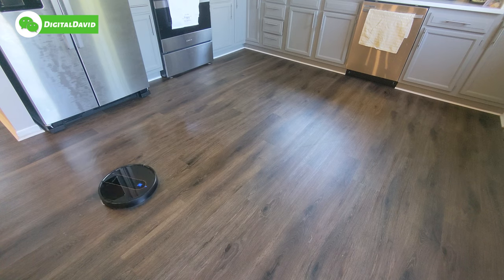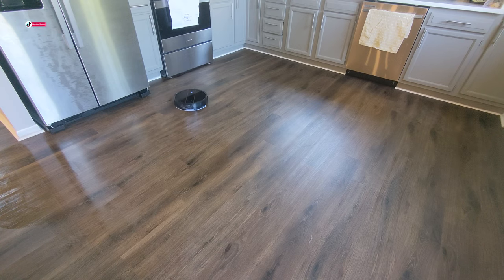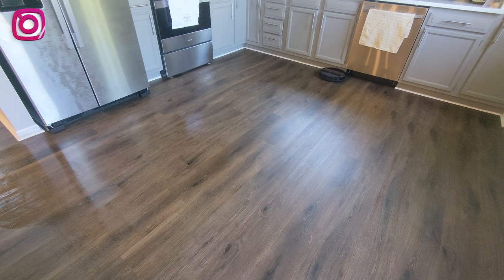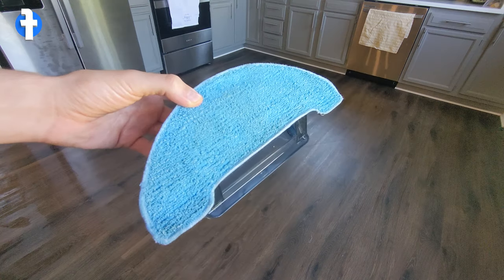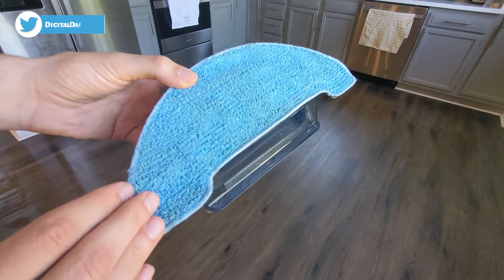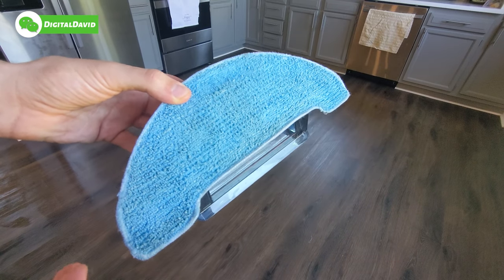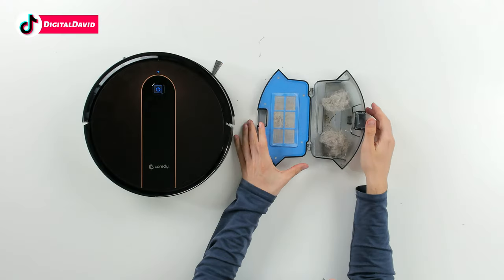Now we have it mopping in auto mode, going back and forth in a randomized pattern. I think the mopping mode works best in spot clean so you can guarantee the area you want cleaned will get cleaned and wiped down. Here's a look at the mop pad — there is a little discoloration where you can see it was able to pick up some dirt as it moved around the kitchen. You will see noticeable results — again, it's about equivalent to wiping the floor with a damp paper towel.